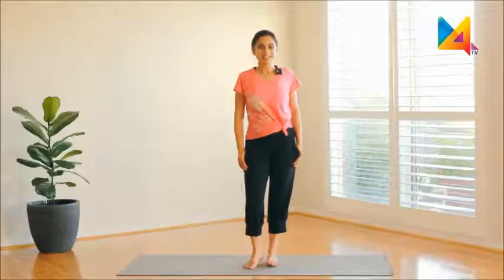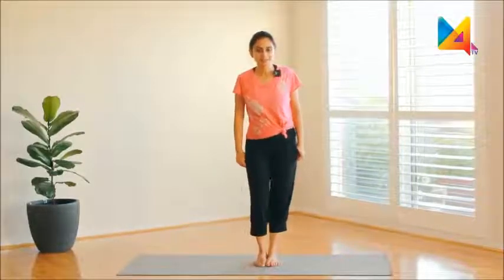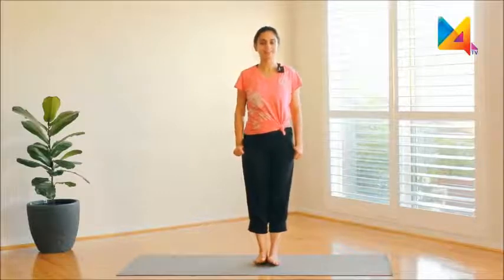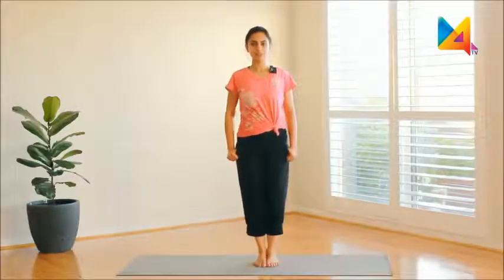Namaste everyone and welcome to Wellness Mantra. Today we are going to be practicing some invigorating asanas that will make us feel totally energized.